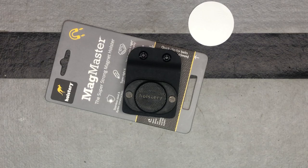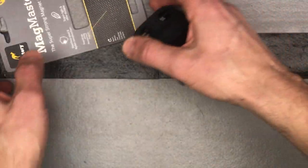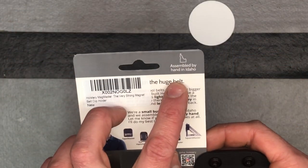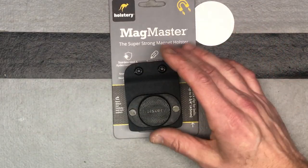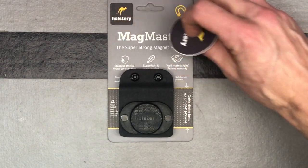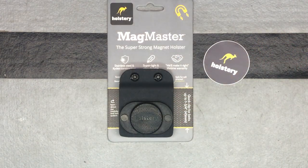It is a very strong magnet, so you can see a lot of cool applications for it. They're actually made right here in the United States, in Idaho — assembled by hand in Idaho. So the parts may come from elsewhere, but it's great that they're given the opportunity to put them together and work on them here in the United States. Again, the brand is Holstery — check out Holstery. This is their Magmaster, a super strong magnet holster, and they have some other cool things to check out too.